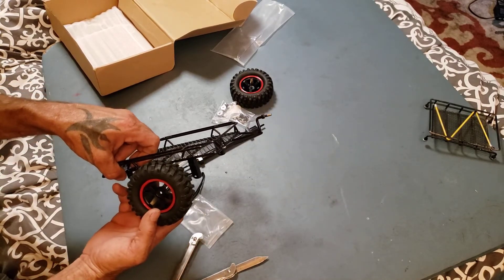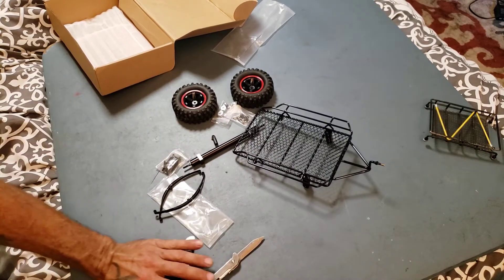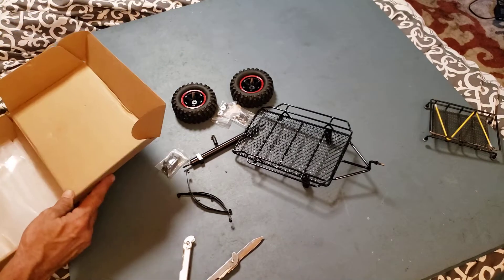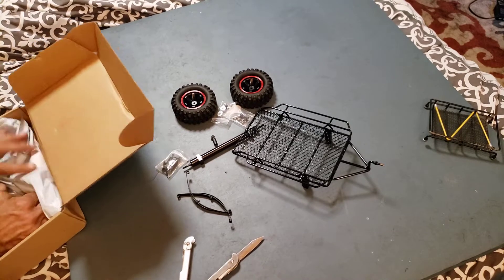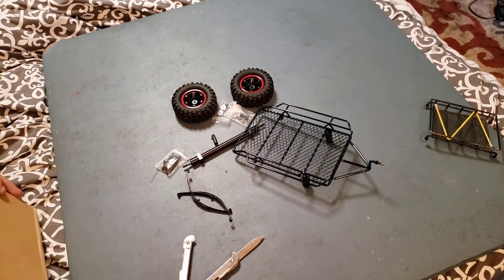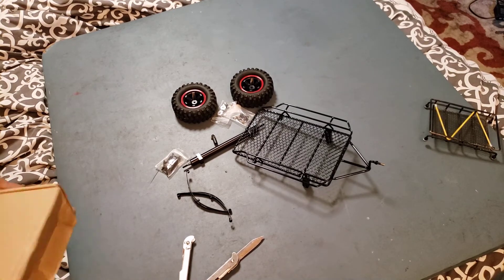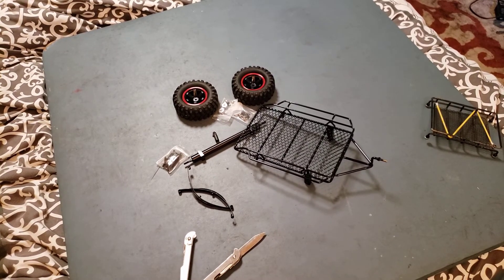It'll be a cool little trailer and it'll go with my collection. Yeah guys, that's about it for this one. Tell me what you think about the trailer and the videos. Let me know if I need to change anything or do anything different. Hit that like button, subscribe, and hit the bell button to be notified. Until next time, later!